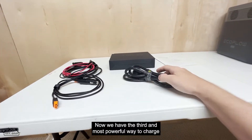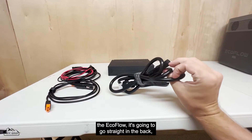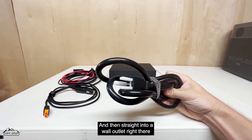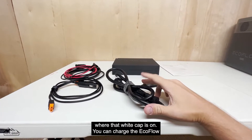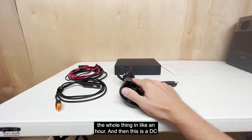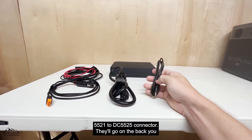Now we have the third and most powerful way to charge the EcoFlow — it goes straight into the back kind of like a computer does, and then straight into a wall outlet. With that white-capped connector you can charge the EcoFlow Delta Max at 1800 watts, so you can pretty much charge the whole thing in about an hour.